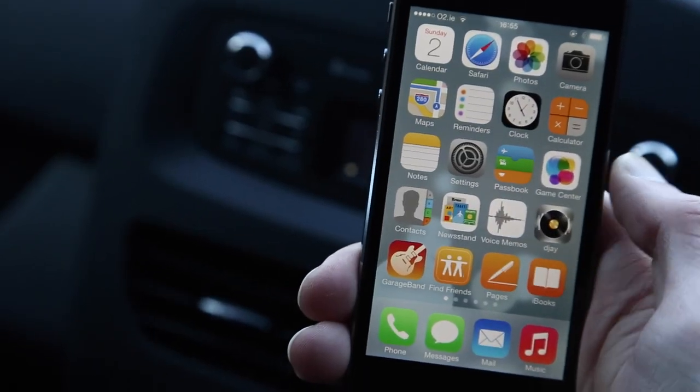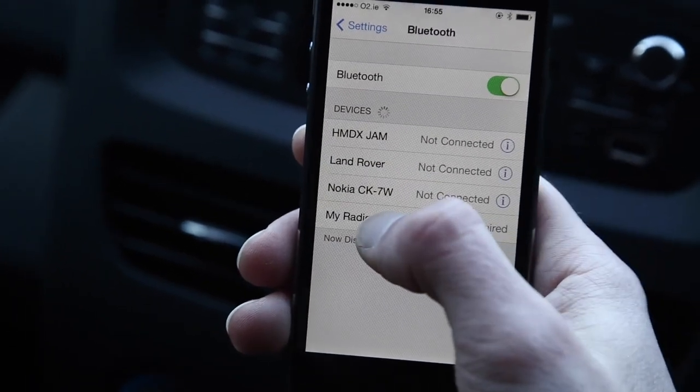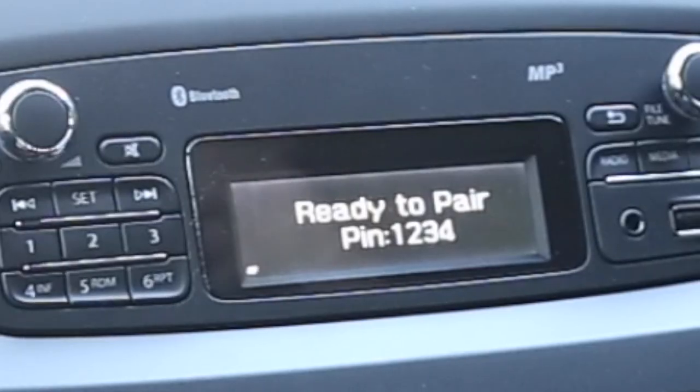Now on your phone, go into settings, go to Bluetooth, and make sure your Bluetooth is switched on. The radio should be called 'My Radio' — you'll know it by the one that's not paired. Then you have to enter the pin code which is displayed on the Renault radio.